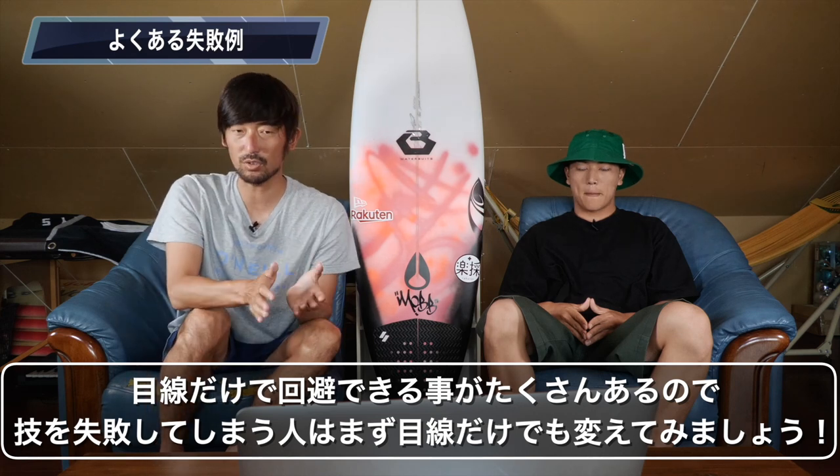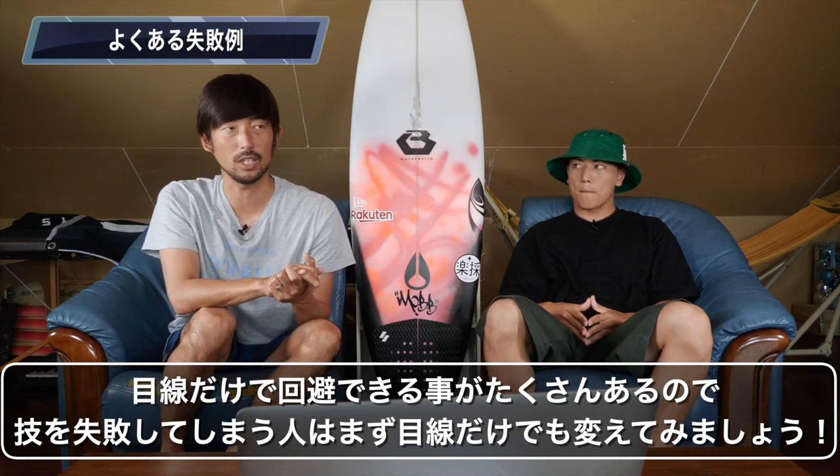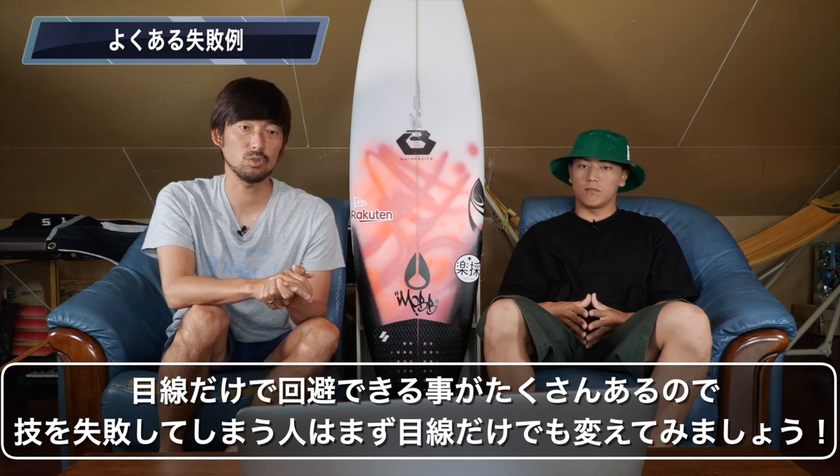目線・顔の位置は、下を向くと刺さりやすいので、あまり下を見ないで次を見た方がいいです。サーフィンにとって視線・目線、上半身リードというのは本当に大事で、目線だけで回避できることがたくさんあります。この動画を見て改善して、シュンが言ったことを取り入れて練習してみて、バックサイド・オブ・ザ・リップができるように練習してみてください。